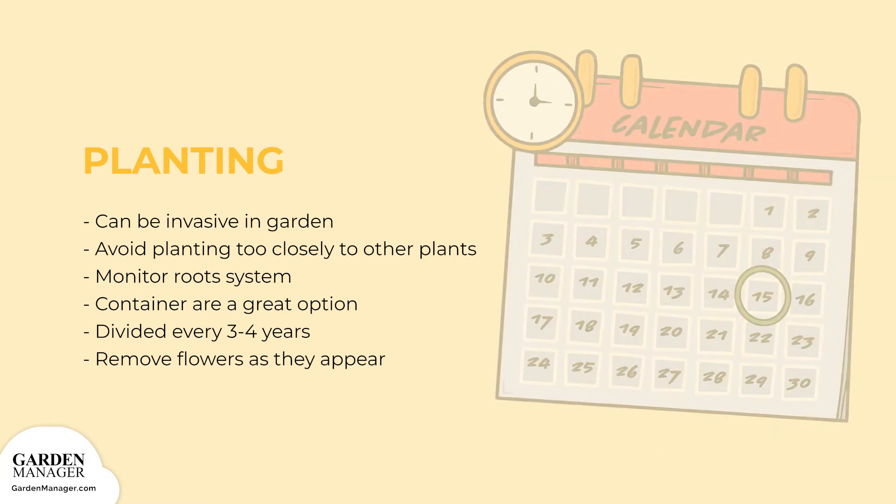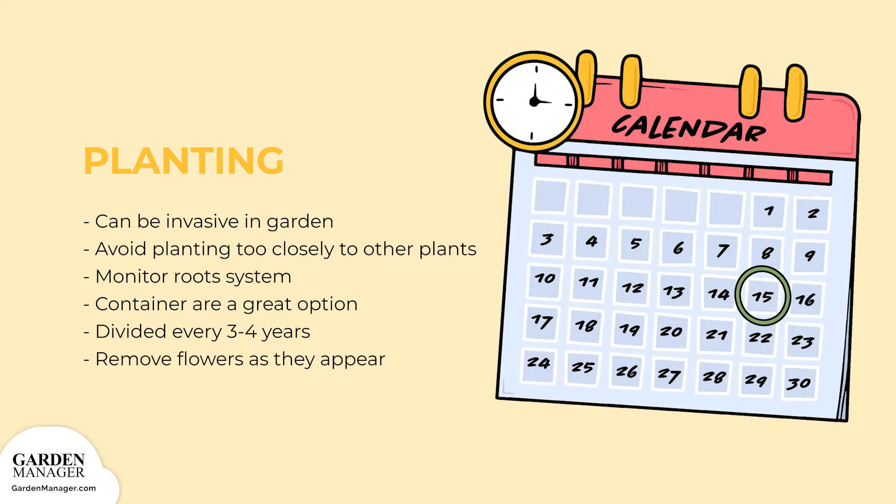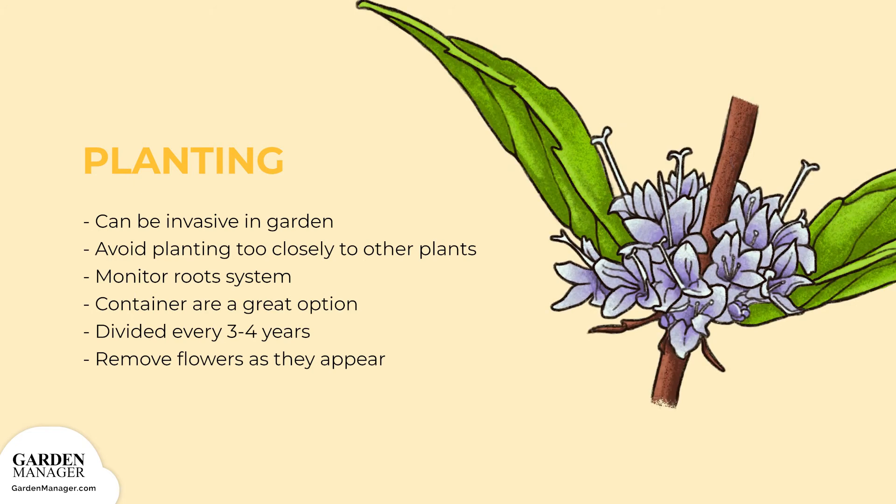To keep the plants vigorous, we also suggest that they be divided every 3 to 4 years. To maintain their leaf flavor, flowers should also be removed as they appear.